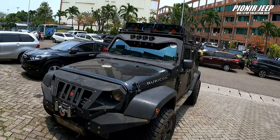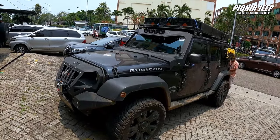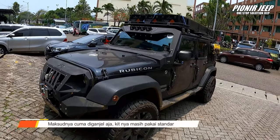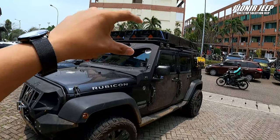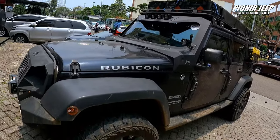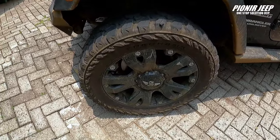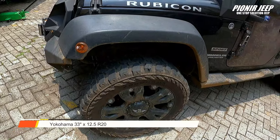Oke guys, ini dia tampilan mobilnya Om Yunus. Jadi dia sudah ditinggikan sekitar 7 cm, sekitar 3 inch, tapi nggak terlalu kelihatan karena bobot di atasnya udah berat banget — ada tenda dan perlengkapan camping. Bannya pakai Yokohama Geolander ukuran 33, 12.5, ring 20. Velgnya juga keren.